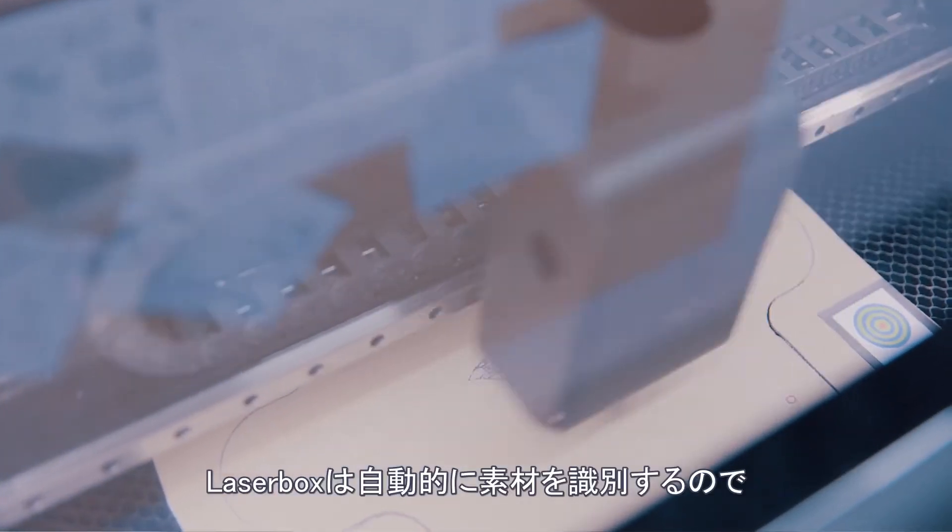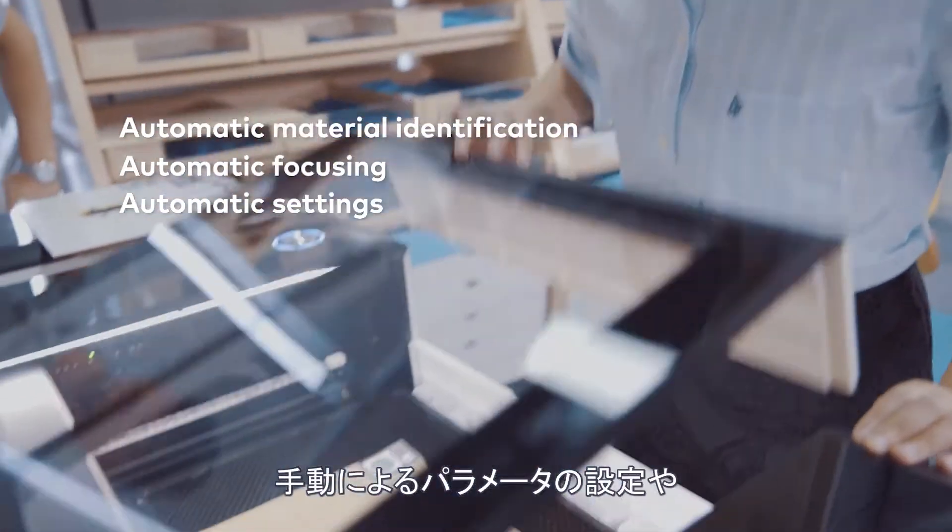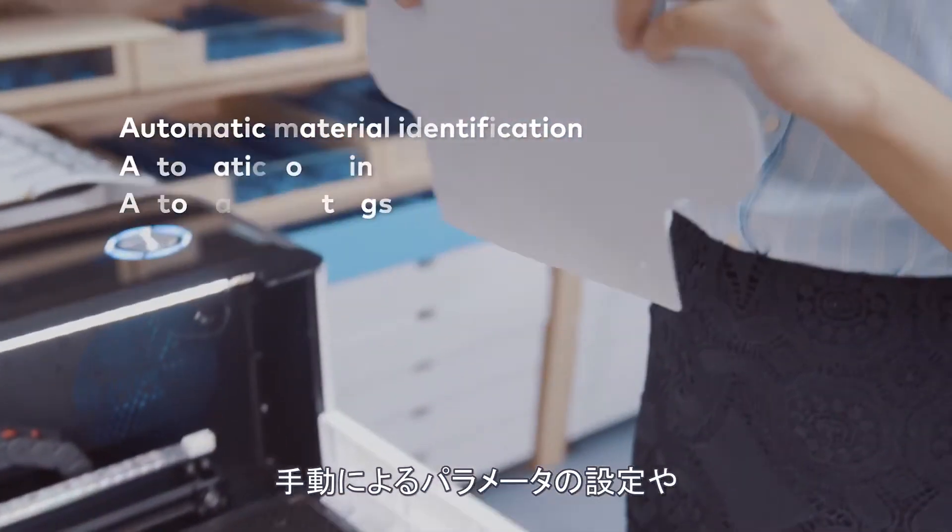Laserbox automatically identifies the material, eliminating the need for manually setting parameters or adjusting focus.